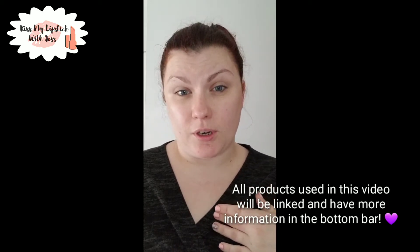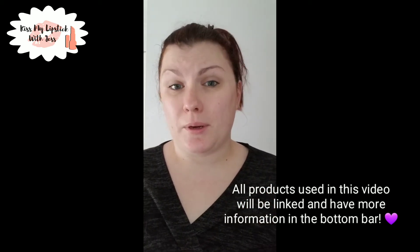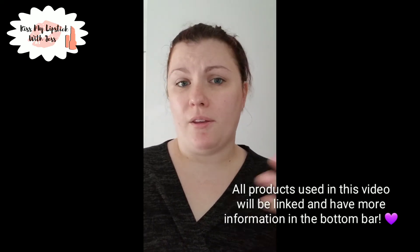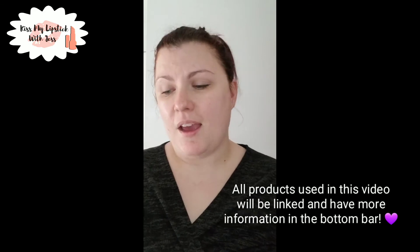After this I would apply some tinted moisturizer depending on what I'm doing for the day — maybe mascara and the rest of the nine yards. But generally when I go out I usually do tinted moisturizer, mascara, and maybe a little lipstick. I don't go crazy on weekends, and today is Saturday!